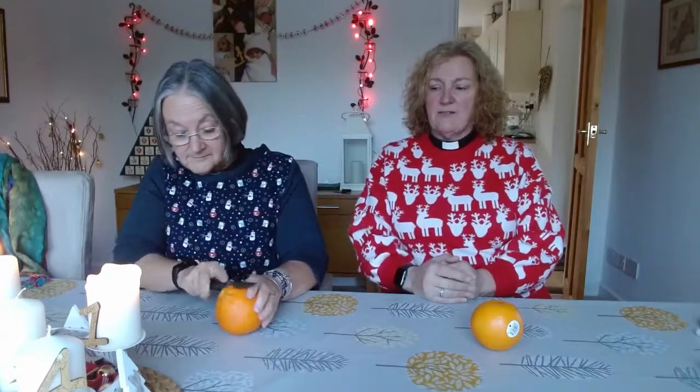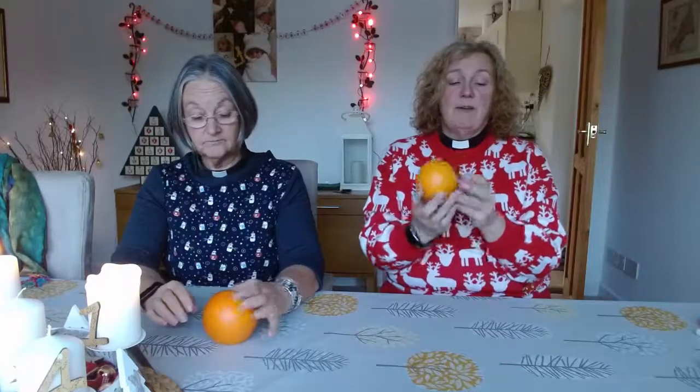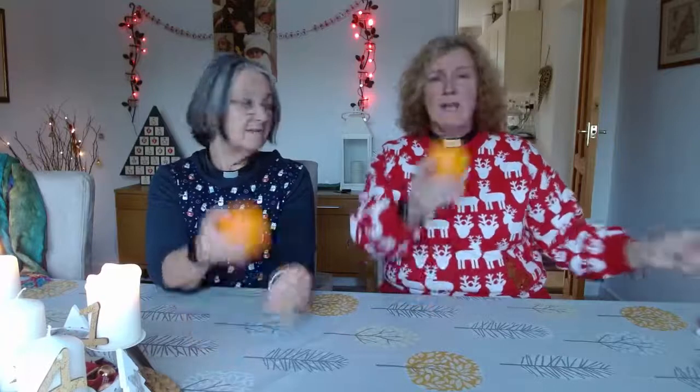As you can see, mine's standing up nice and straight. Ann's isn't, so Ann — have you got that knife I told you to have handy? Just trim the bottom so that you've got a base for it to stand on. You need a steady one because we are going to put things into it. What does an orange remind you of? It's like a big world, a big globe. The song we're going to sing later talks about God holding the world in his hands, so the orange represents the world.